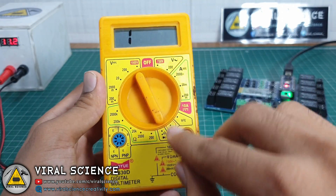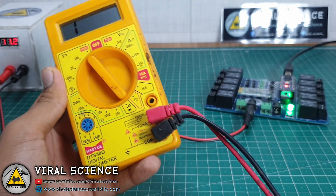I am using this multimeter to test the functionality of our relays on our PCB.